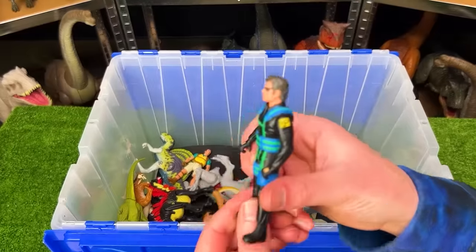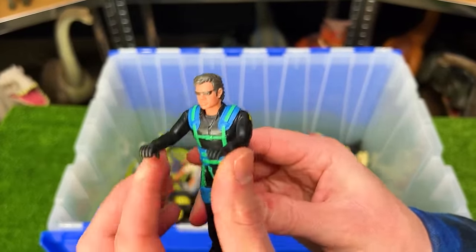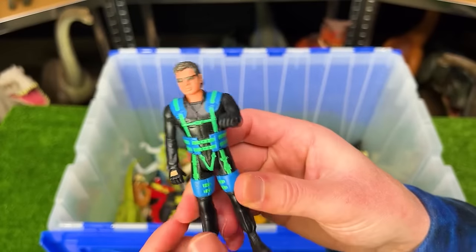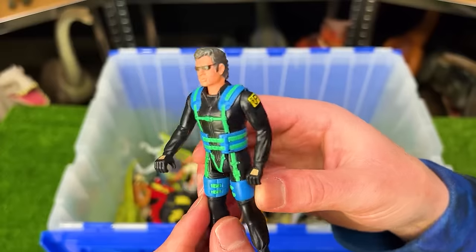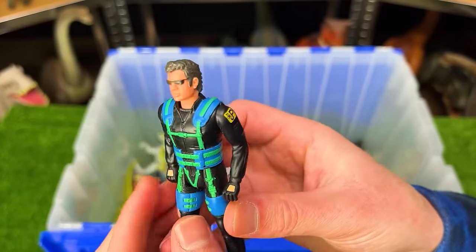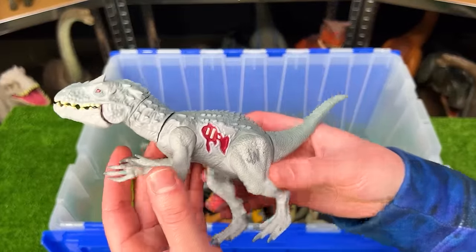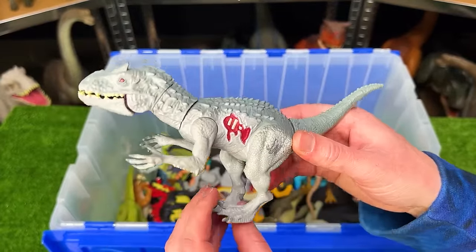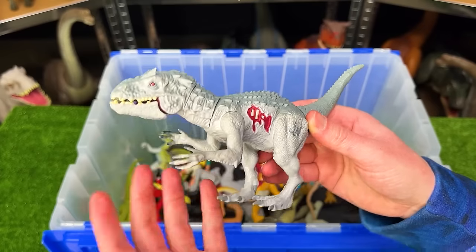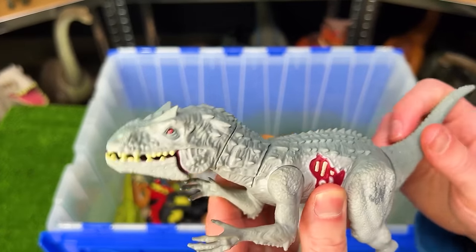I've also got a few vintage human figures from Jurassic Park. I believe this is the parachute edition of Dr. Ian Malcolm — he's got the full harness system on for jumping out of a plane with a parachute. Next up is another old Indominus Rex figure — a little tiny one, I believe called the Bite and Thrasher — where you can use its tail to move its head around and open and close its jaw.